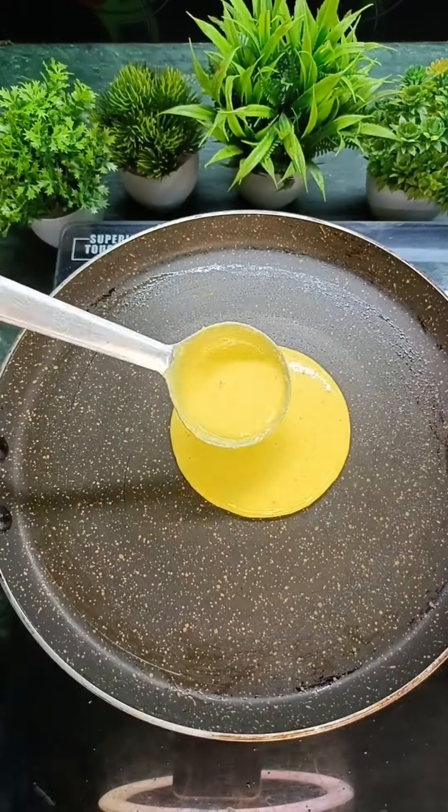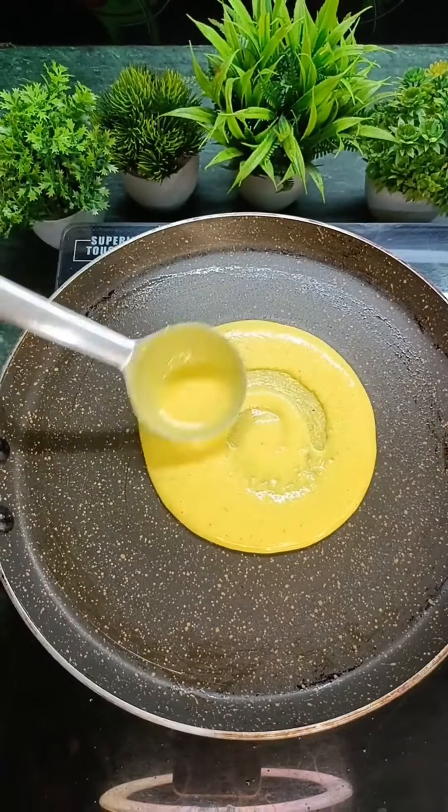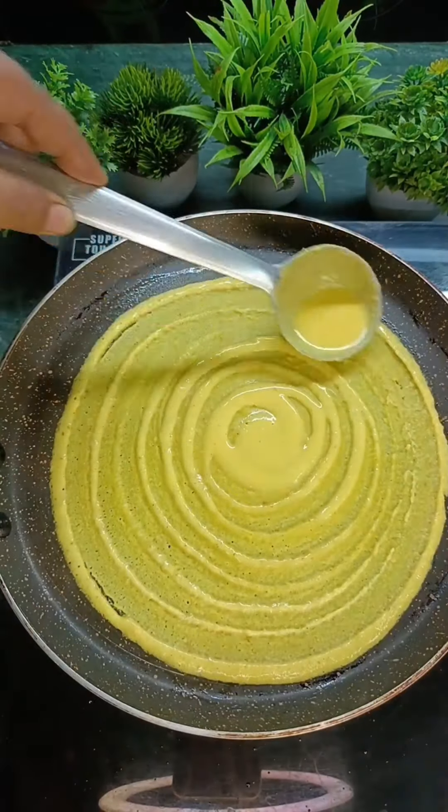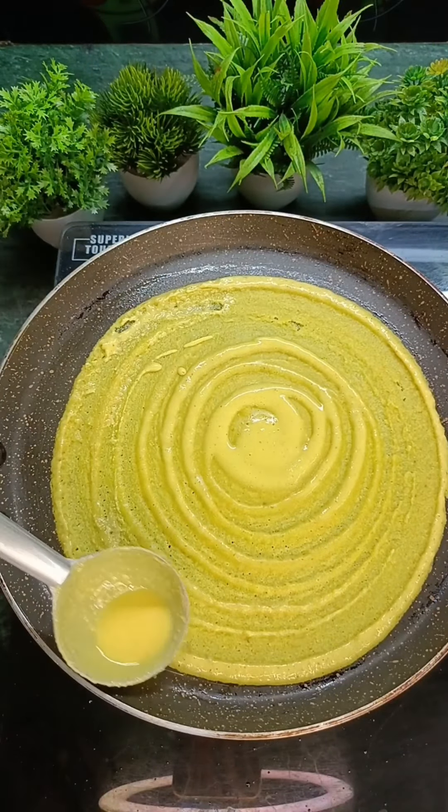We have to pour the batter in the center of the pan. We will place it on a lower flame.